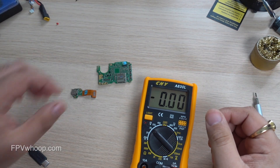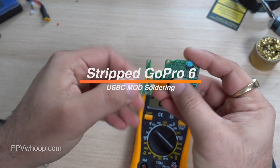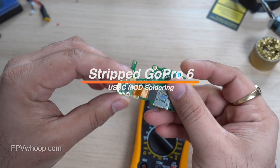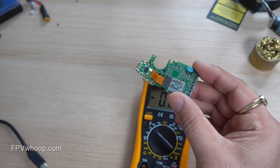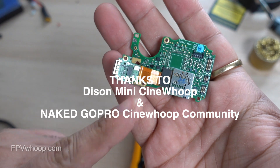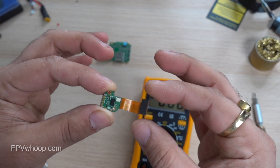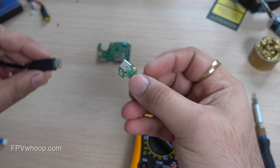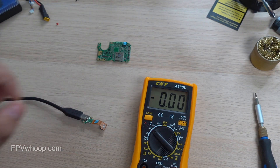Welcome back friends to yet another interesting video at FPVWOOP. In this video I am going to show you USB-C mode where you want to solder directly to the ribbon cable, to the board or to the USB-C port, so you don't have to use the external USB-C connection. Before that I want to thank the Naked GoPro group and the Dyson Mini group on Facebook — without those two groups this video would not have been possible, so please join those groups and help grow the community. Without wasting more time, let's get started.